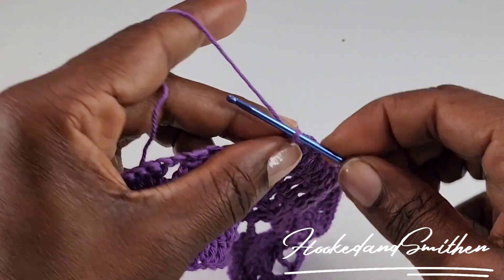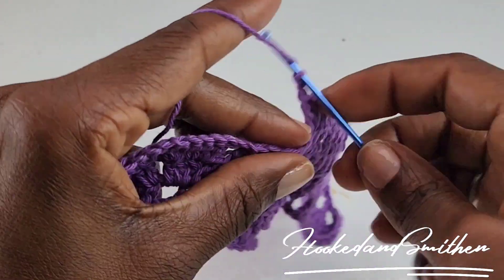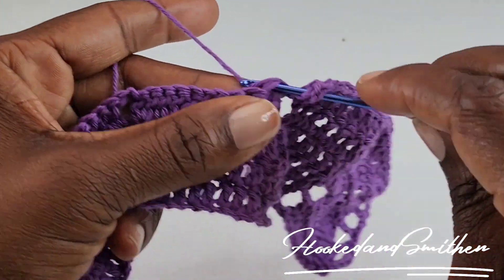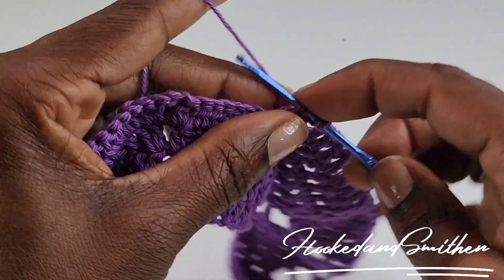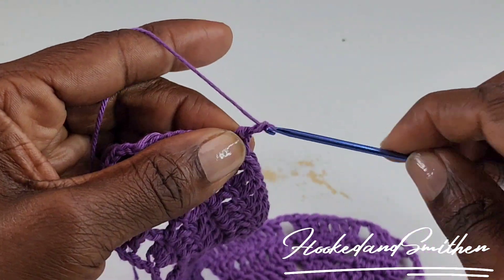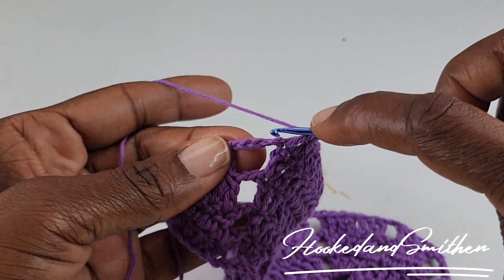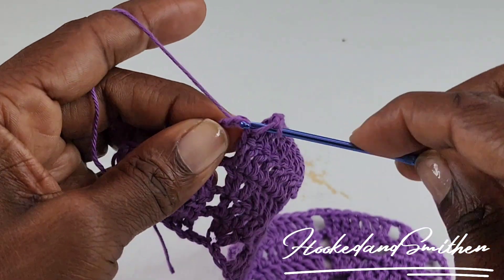Here you're going to start your repeat again by chaining 2 and double crocheting 3 stitches together. You're going to continue repeating these sequence of stitches until you get to the end of your row. At the end of the row make your final chain 2, skip 2, and make a double crochet into the top of the third chain. And that is the end of row 5.